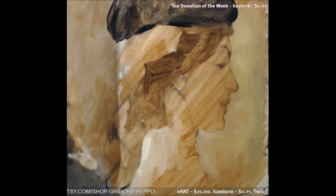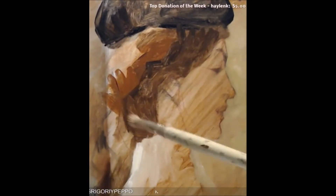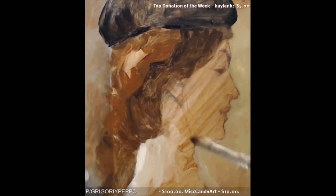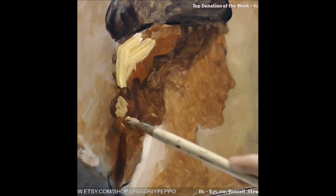I put that light on the neck just to get an idea of where the lightest light was going to be, and then started going in with the darks, just hitting the big shapes. Notice there are no details right now — I'm not using a small brush at all, and I'm not worried about making everything smooth and blended. Instead, I'm trying to reduce the whole thing to simpler shapes and put them down.